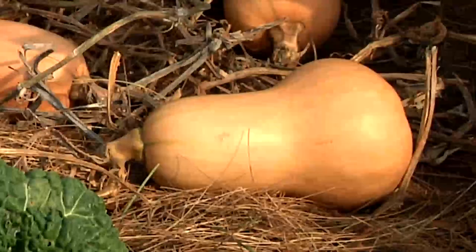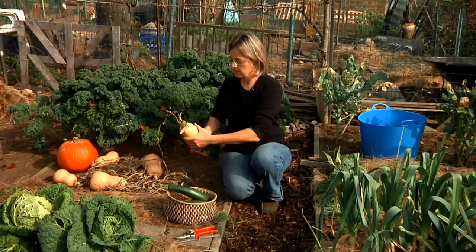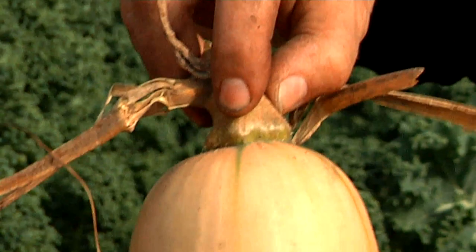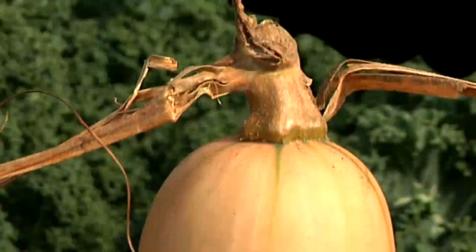Leave the winter squash in the field until just before a freeze — it'll be fine. If you need to harvest it before then, say if you're afraid of theft or animals eating it, one way to tell if it's ready is to look at the stem. If the stem is brown and very hard and firm, and you look at the tendril and the leaf just opposite the fruit, and if both those are dry and brown, then the squash is ready to harvest.